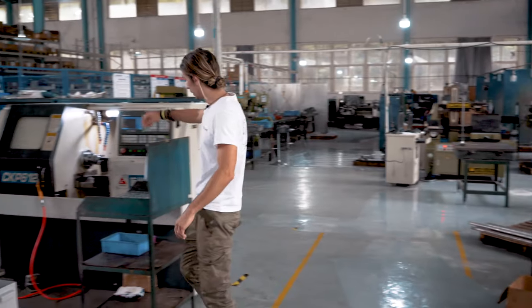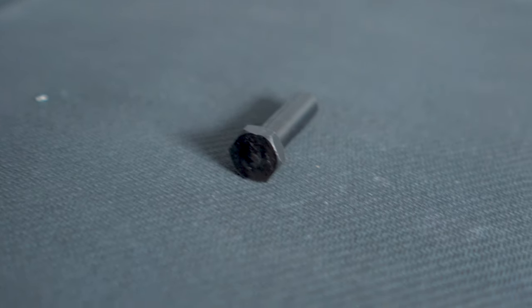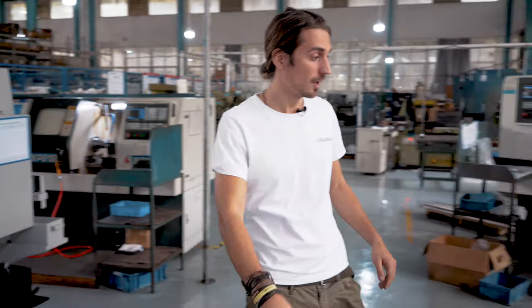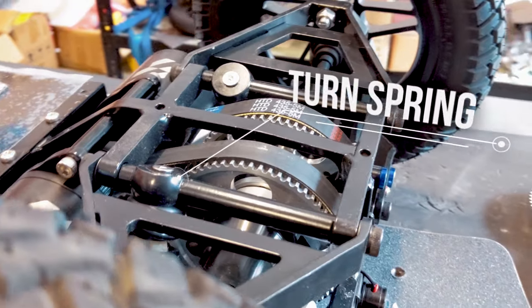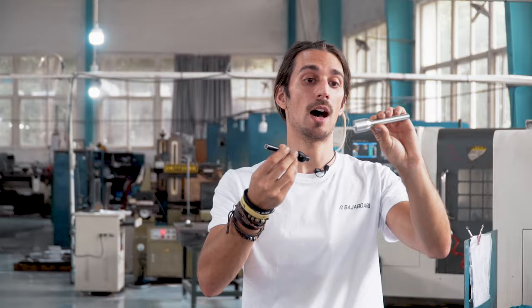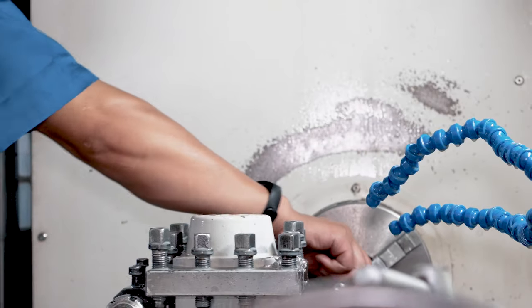Over here we have the part that holds the shocks in our G4, G4X, and S2 boards. And further along we have the actual part that holds the turning spring. As you can see, this is the final product — the finished component — and this is how it looks in the process of being machined. It starts as a big block, gets machined, and ends up looking like this.